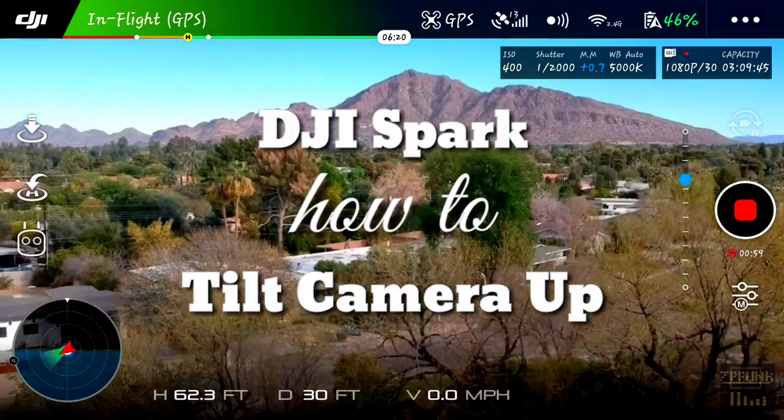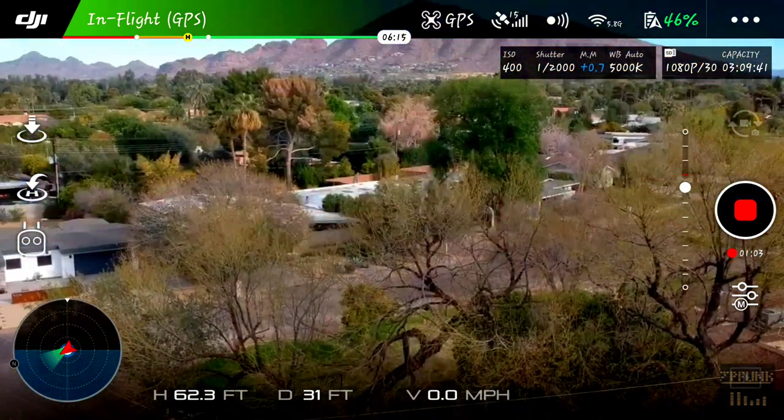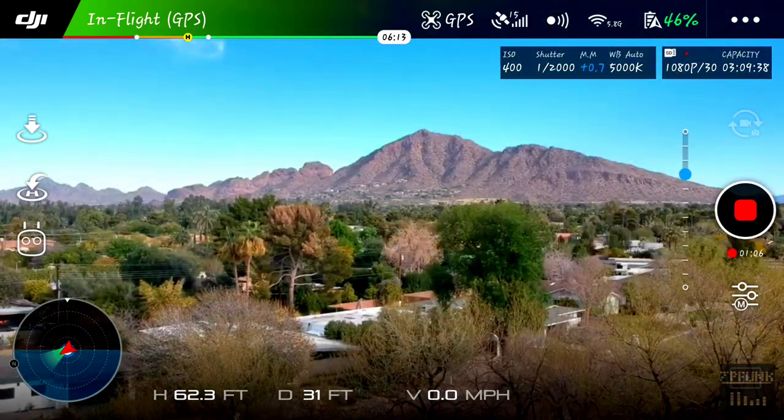There have been a lot of people saying you can't get the Spark camera to tilt upwards, but today I'm going to show you how to film above the horizon line, all from within the DJI GO 4 app.